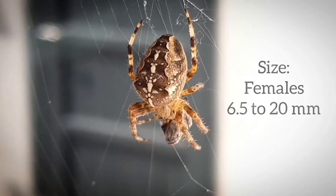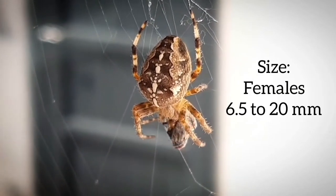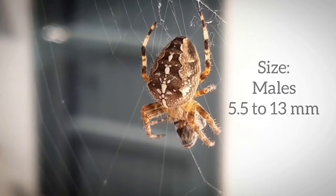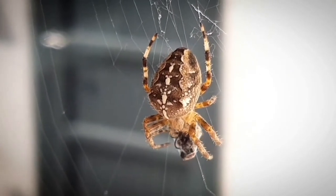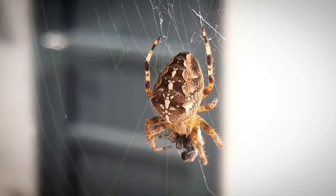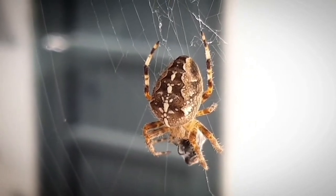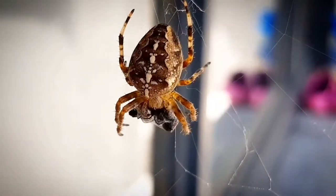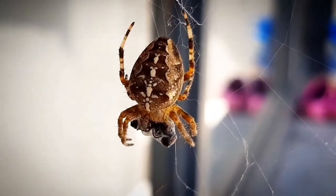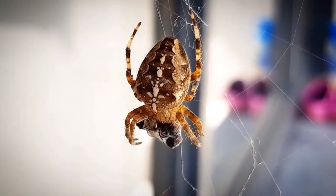Females range in length from 6.5 to 20 millimeters while males have a size between 5.5 to 13 millimeters, and occasionally females will eat the male directly after mating. You're kidding me! Nope — and the female will die shortly after laying eggs. Reproduction happens in late summer and the eggs will hatch in the coming spring.